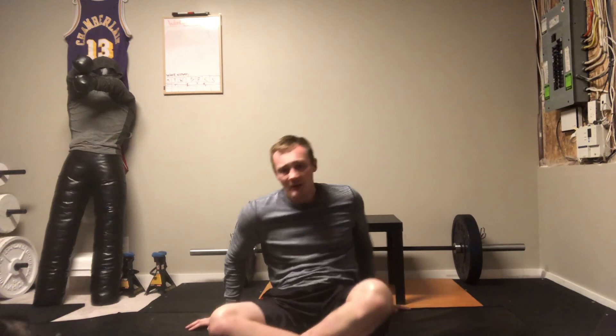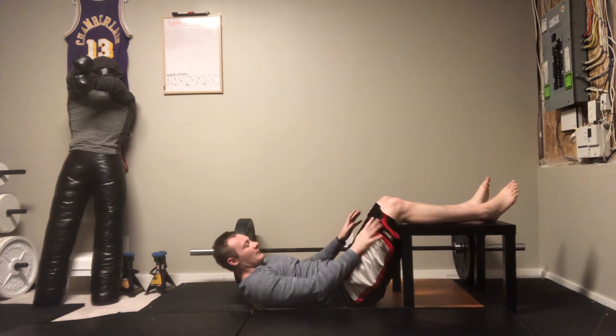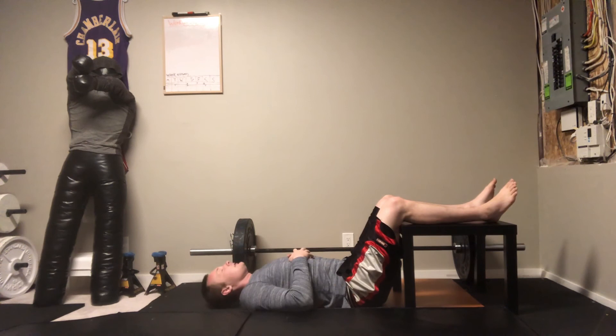The second version I'm going to show you today involves a chair or a bench — I'm going to use this basic table because of its height. All you need to do is put your legs on top of the table as far as you can go. This table is a little bit short for me, but that's okay. I'm going to come right here and get as close underneath as I can and finish from here.